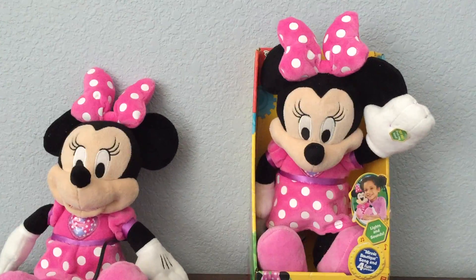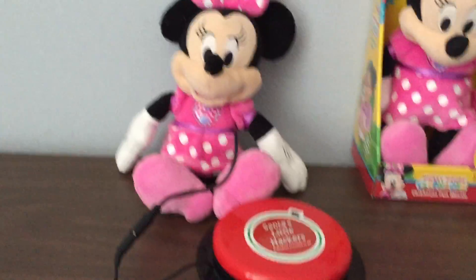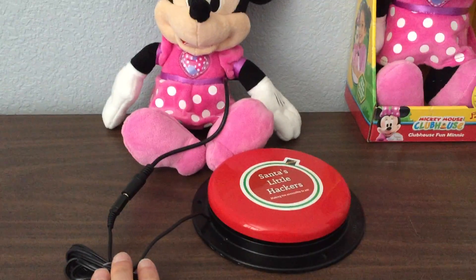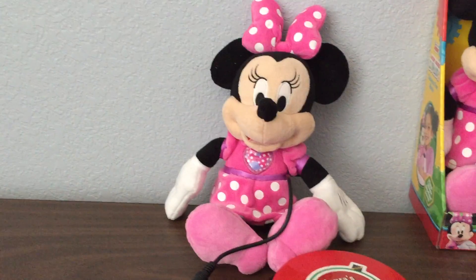So we open up the toy, change just a few things about the electronics of the toy, which adds a cord that their own switch can be plugged into, and makes it much easier for them to activate so they can play independently.